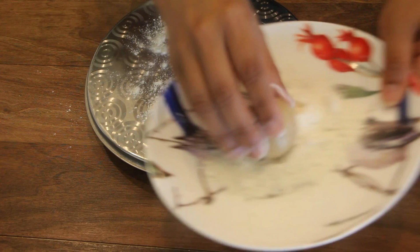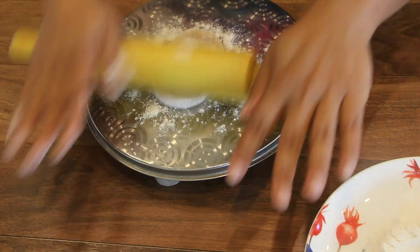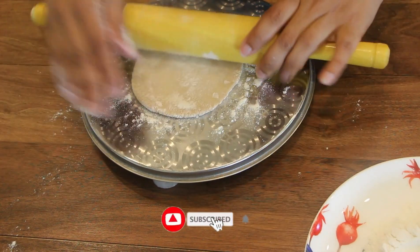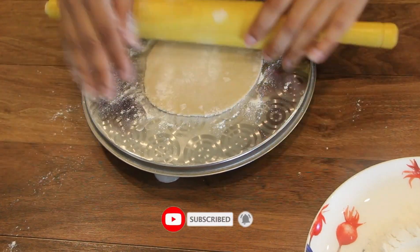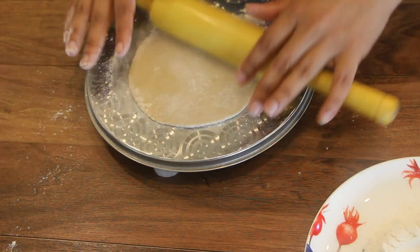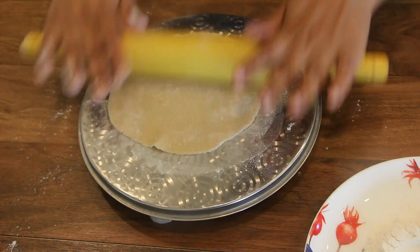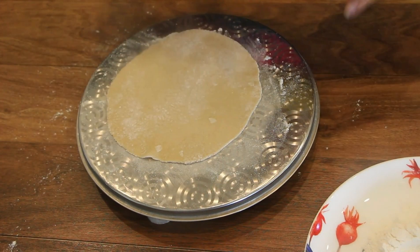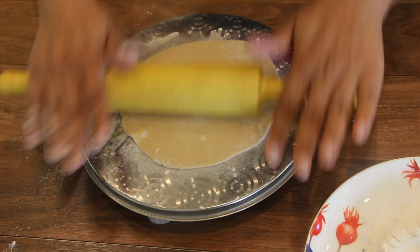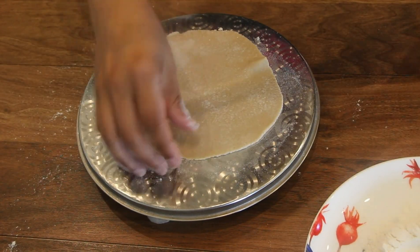Put it in the pan. The shape of the pan is not correct, so we will cut and shape the chapati. We should cut the shape properly. That's tip number 3 — cut and shape the chapati.